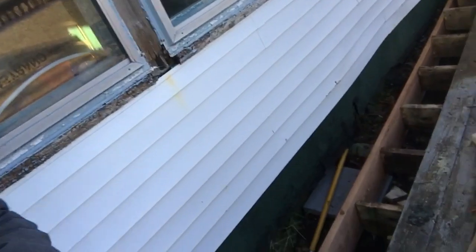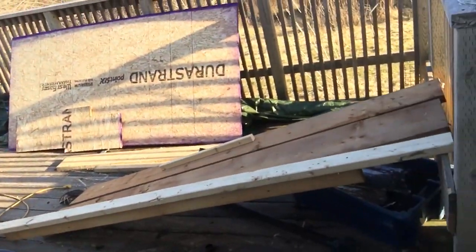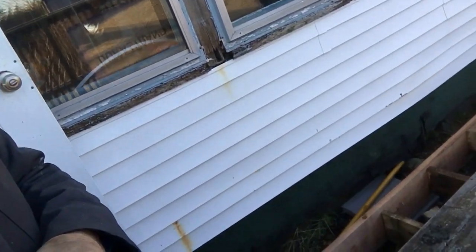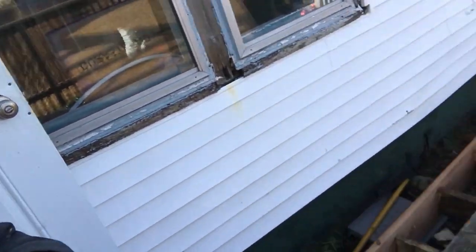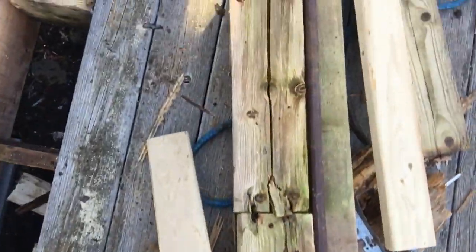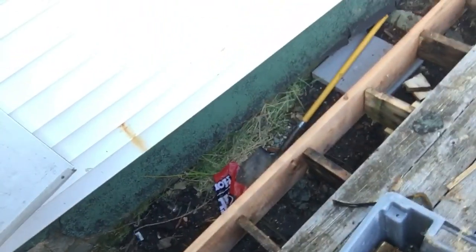This is something I'm working on today — this deck. When we got here it was a good size deck, probably 12 by 15 or something like that. Anyway, it had fallen down, it was on the ground, and the inner board is all rotted out. Here's the inner board here.